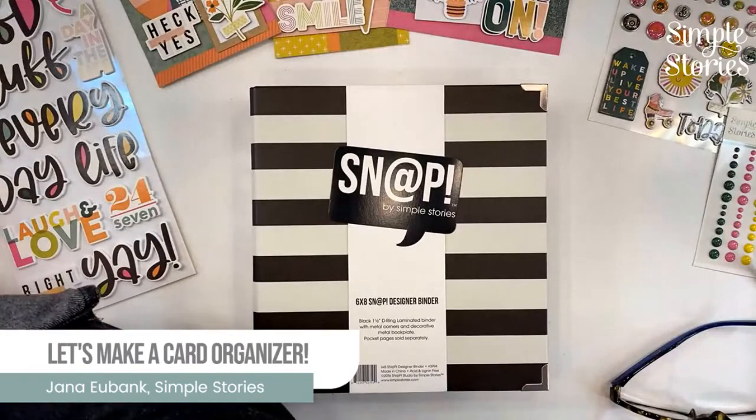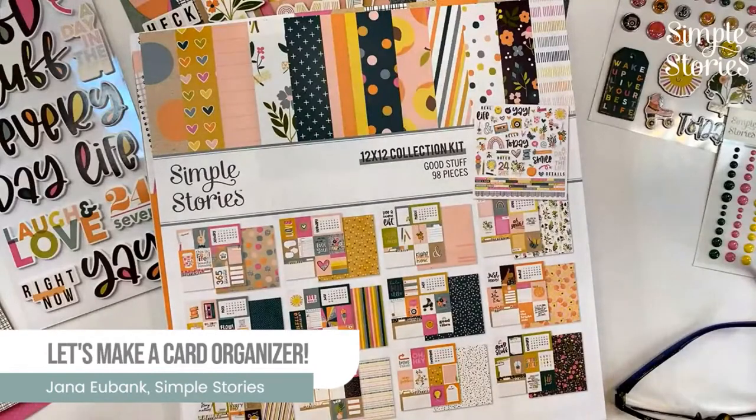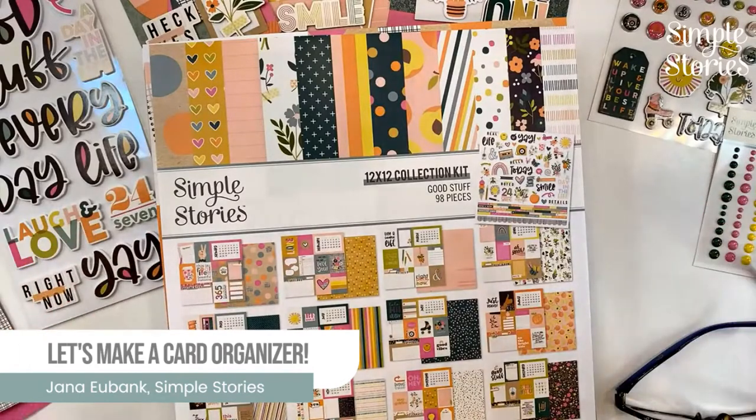Welcome to our Simple Stories Live. We are going live every Friday at 2 p.m. Mountain Standard Time, so I hope you'll put it in your schedule and join us each Friday. If you want me to see your name, click the link right above this video and there will be a blue bar to click — that gives StreamYard permission to show me your face and name so I can shout out and say hi to you.